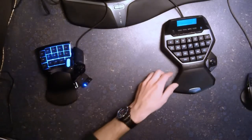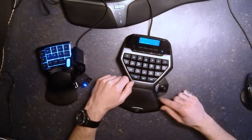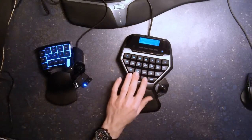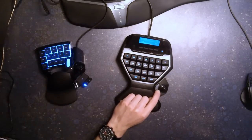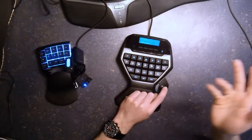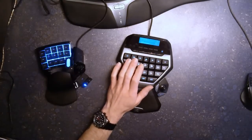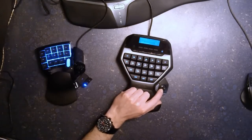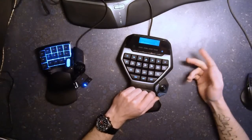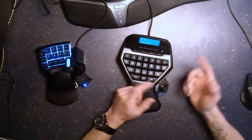The Logitech G13 has 25-26 programmable keys: 22 G keys in the main area, plus two thumb keys and the joystick key — though I would leave the joystick key out because it's really hard to actually press it without accidentally pushing it forward or backward. Another feature is the four-way joystick. The driver only allows you to configure four ways, so despite the feel it's effectively a four-way joystick. It feels analog but I can't really confirm whether it's truly analog.